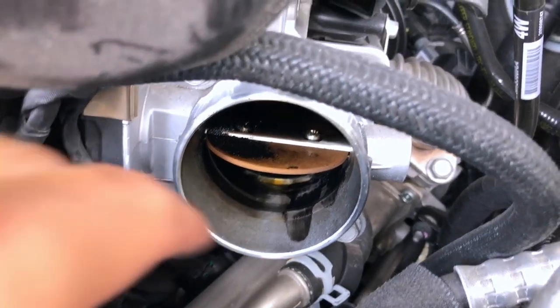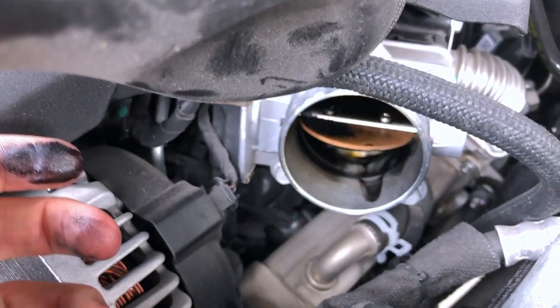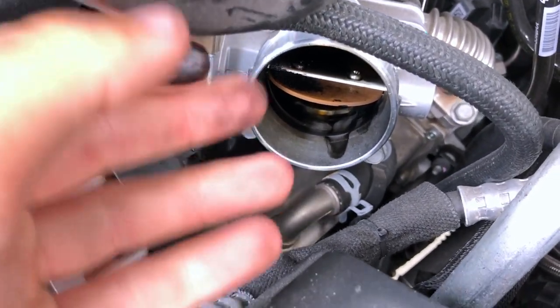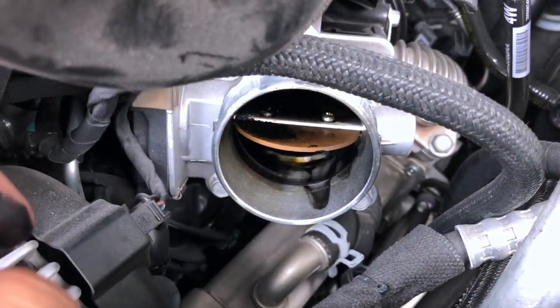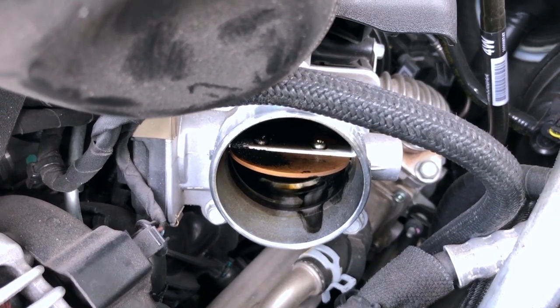Here's the inside of the throttle blade. I've already run my finger in here — it's got oil in it. This truck has about 45,000 miles on it at this point, no catch can, which explains the oil. I just wanted to give you guys a view of it before I go and clean it off. I've already got the four bolts loose.